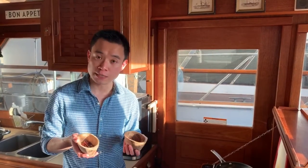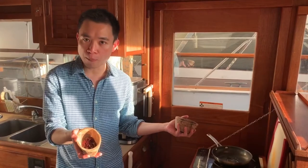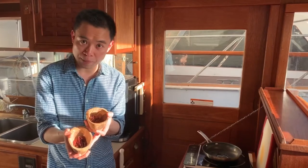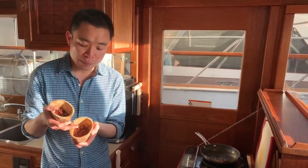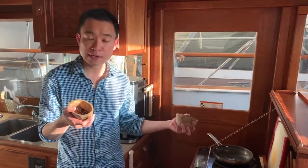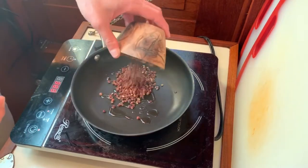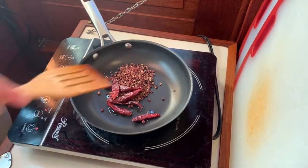To get our mapo tofu dish started, first we need to toast our Sichuan peppercorn and the dried chili. I add about a tablespoon of cooking oil into my frying pan and slowly toast them. One key thing to remember is you always want to toast the Sichuan peppercorn and dried chili pepper on really low heat. You want to make sure the Sichuan peppercorns get toasted but don't become black, because once they become black they create a bitter taste. So you want to slowly toast them — there's about two tablespoons Sichuan peppercorns and about five chili peppers here.